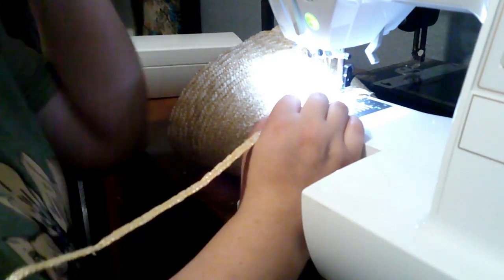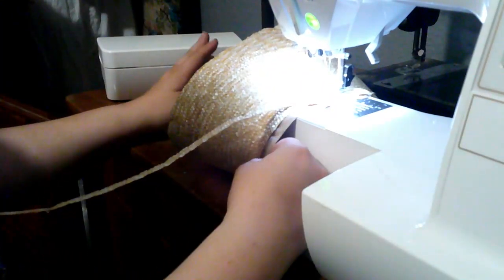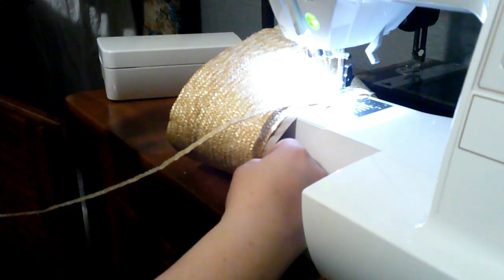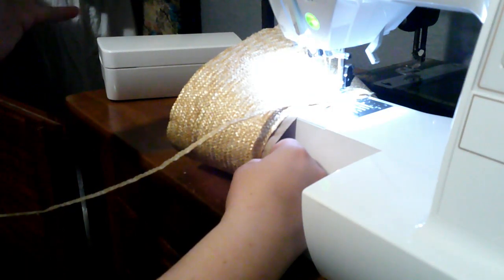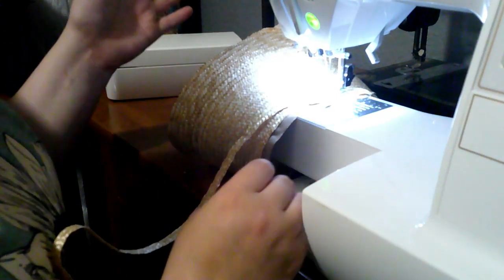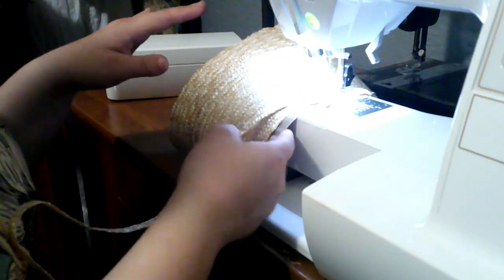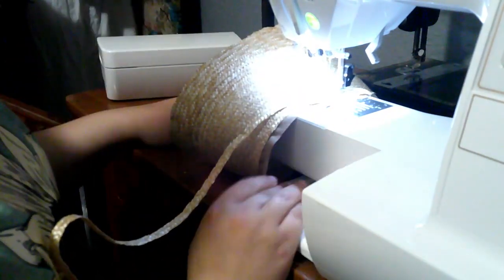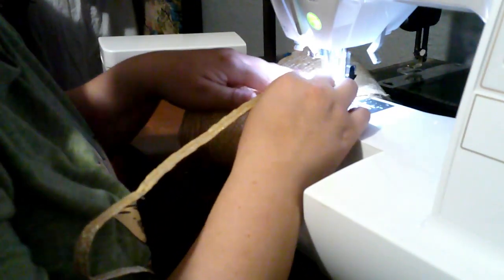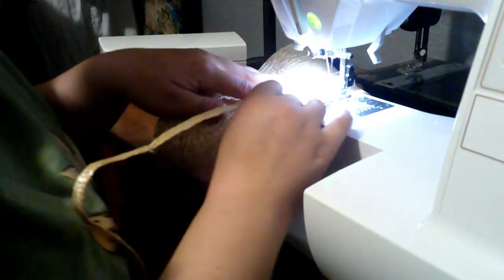So here we are. I just drafted my own pattern. There's an original for sale right now on Etsy, and I basically just guesstimated proportions and made a pattern. So this is the crown, and I'm finishing the last little bit trying to get down to this edge, at which point we need to peel off lots and lots of paper.